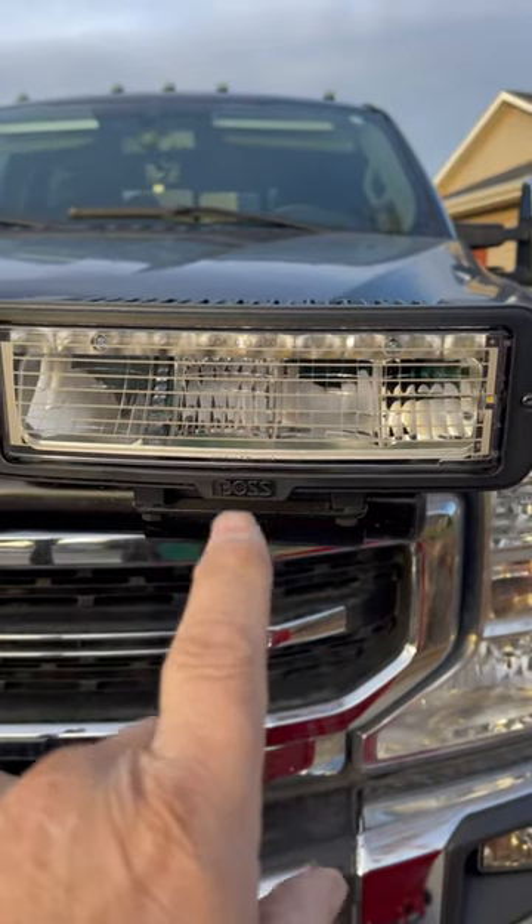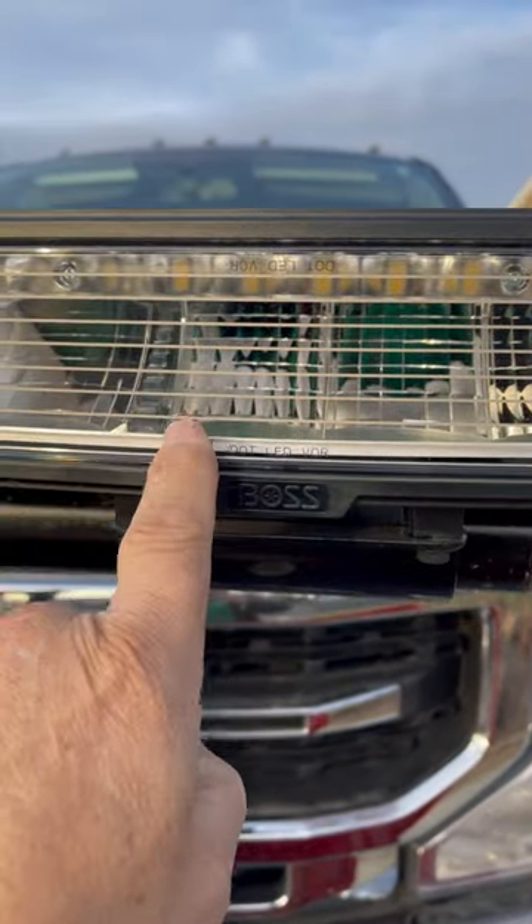Heated element LED lights. There's a little heating element in there right there.